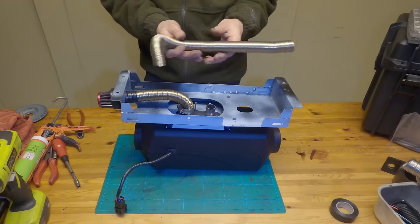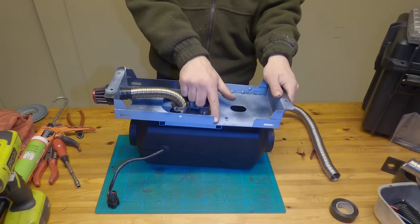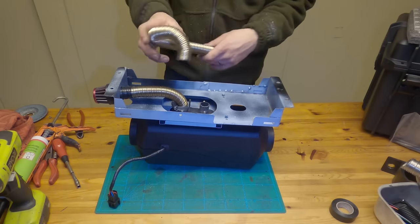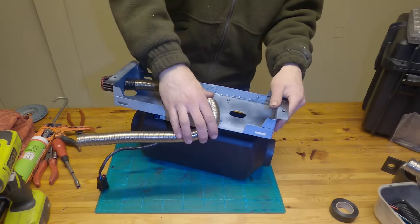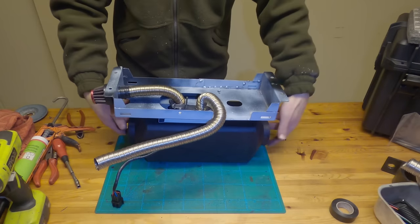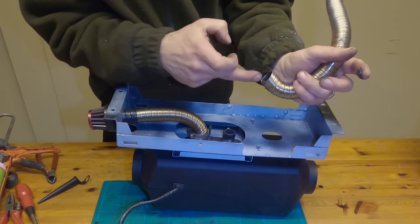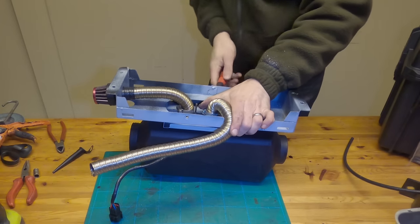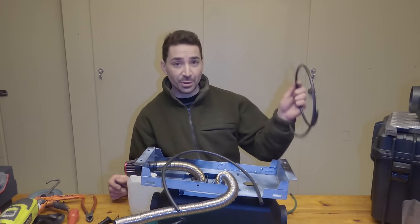Now we're going to put the exhaust in. The unit is going to face toward the lid side of the box. I've cut this piece away on the base plate and welded in a couple of plates there for rigidity. That's going to connect to the exhaust outlet and route around the side. It's got lots of ridges inside, so putting this stuff in should make sure it's not going to leak.